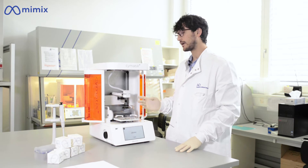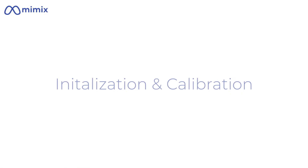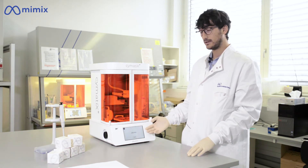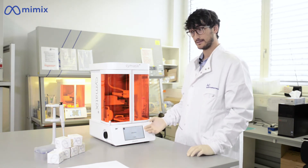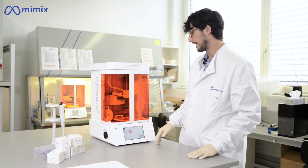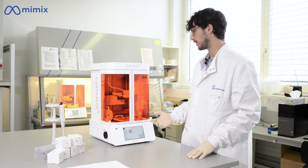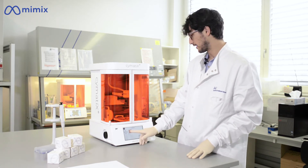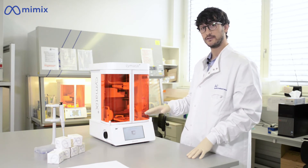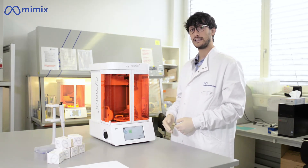The UV module allows you to choose over four different wavelengths for your light crosslinking. After the machine is started up, you will see the login interface in which you can log in with your personal account. The first step is the initialization and calibration of the mechanical movements of the device. You can do this through the interface and wait for the different components to calibrate. After the calibration is successful, you can go ahead with the next step.